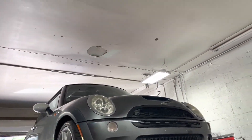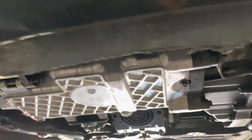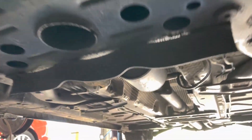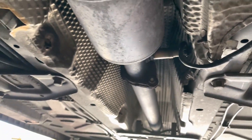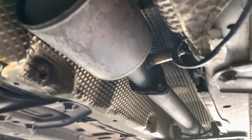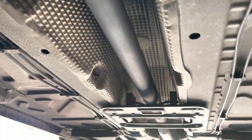2003 Mini Cooper S. We really didn't do much on it — still got the factory converter there, but that O2 sensor was really loose. He thought it was a rattle in the exhaust, but it was just the sensor was loose, so we went ahead and tightened it up for him. I'm going to record it for you guys.